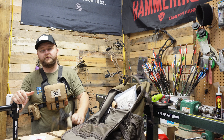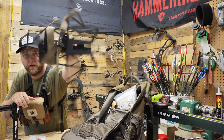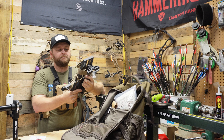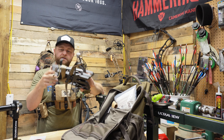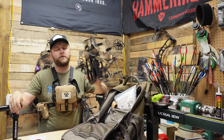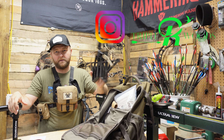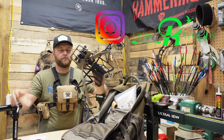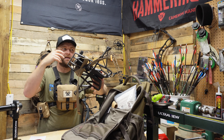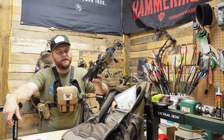Next up in our saddle platform series, probably one of my favorites, it's the X-Wing platform from Latitude. This is kind of the best of both worlds — this is my actual personal one that I use, and I've really been happy with it. It's the hybrid of the Predator XL and maybe the Pursuit, and it's really lightweight.